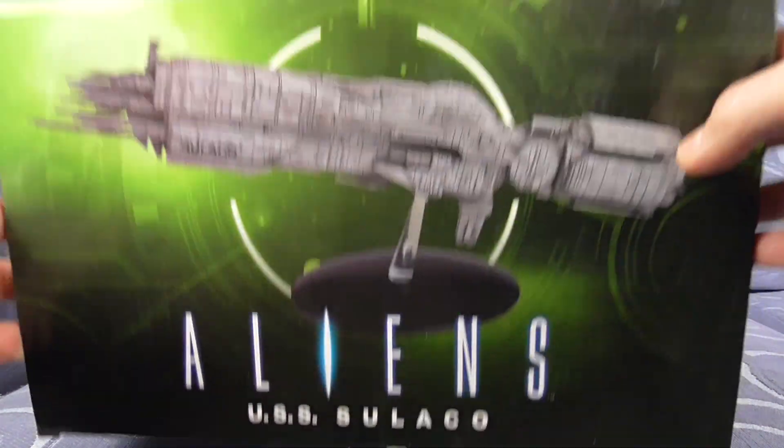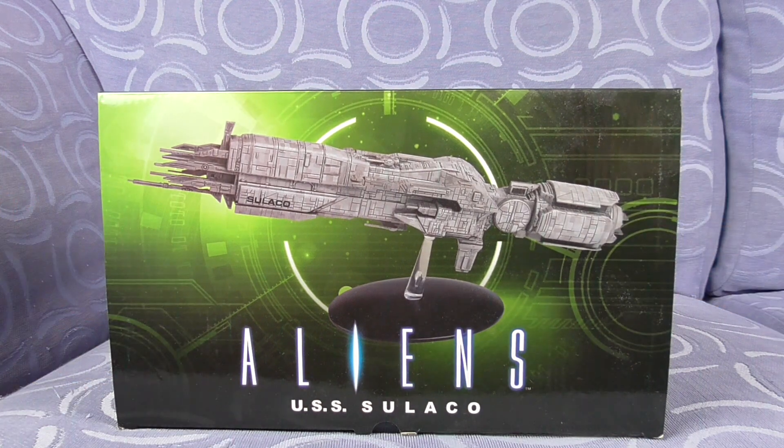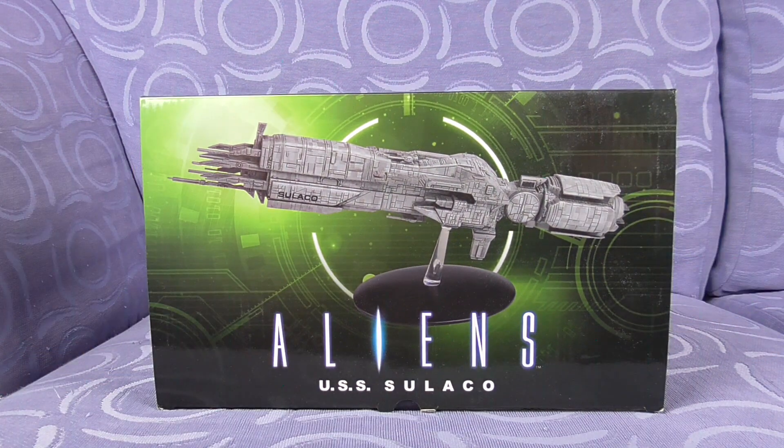It's Alien Sunday, and what do we have on Alien Sunday but alien stuff! Today we have the Eaglemoss Aliens USS Sulaco. Eaglemoss were a UK company — now long gone — and they used to make really cool diecast figures and diecast ships. They used to do Aliens, they used to do Predators, and they've done quite a few different lines.